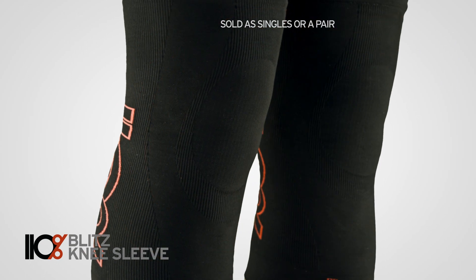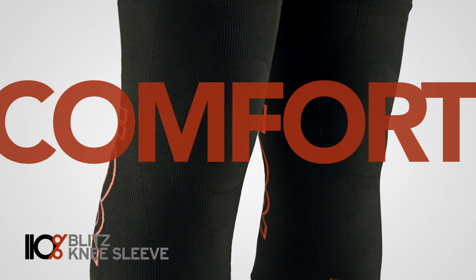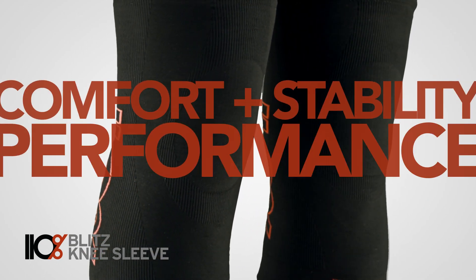Targeting the entire knee, Blitz Knee Sleeves are designed for maximum comfort, stability, performance, and recovery.